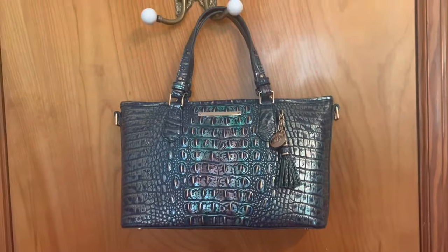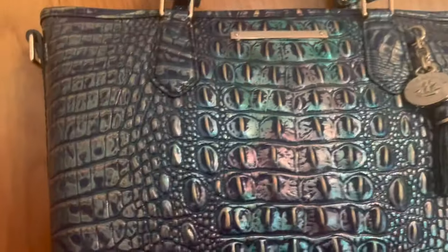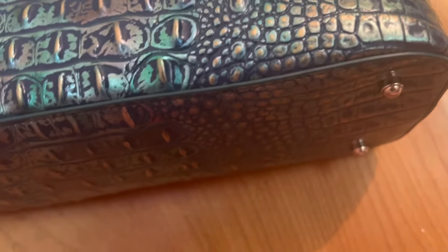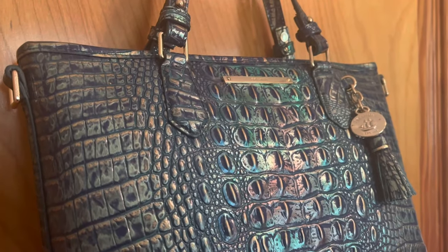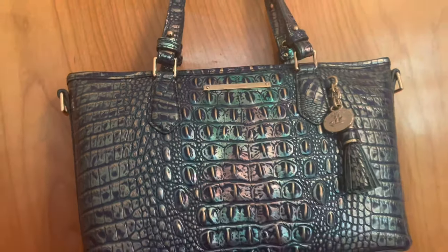Now we're down to just the purse with the handles and no strap. One of the reasons why I really wanted this purse was the bottom here — these metal feet are super useful if you're constantly putting your purse on the ground. They can help lengthen the life of your purse. I had those on my last purse and I wound up carrying it for about a year and a half, so I'm hoping to get a good solid year out of this one.